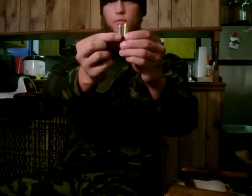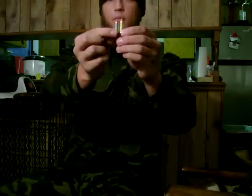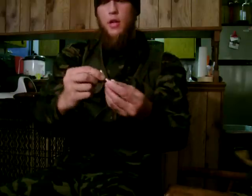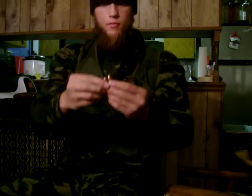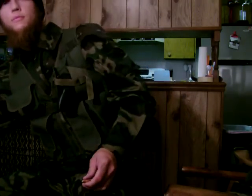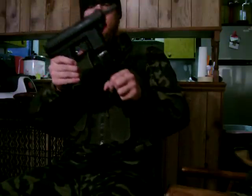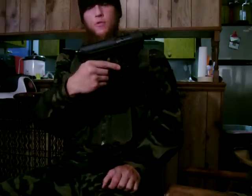9x19 versus 9x18 — a little bit of a difference. They're basically the same diameter; you can fit them end to end, they're about the same. The bullet size is the difference. I also have an AB-10 that shoots 9mm — not Russian, but I've never put it in a video before. I've got some videos of me bump firing it that I'm going to try to upload pretty soon. Pretty neat little gun.